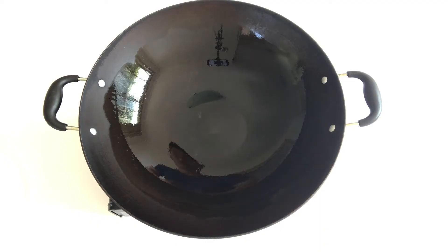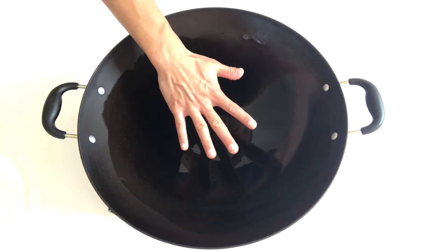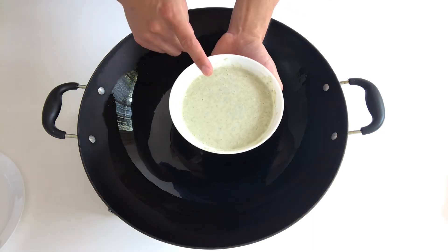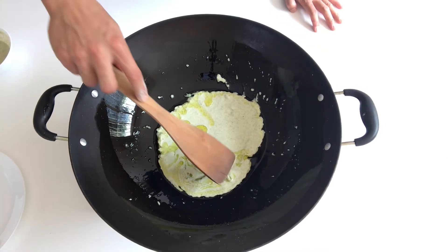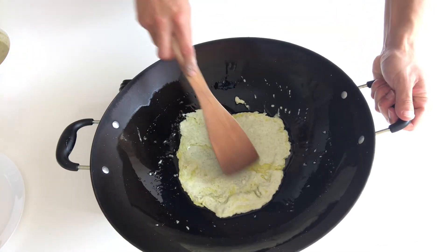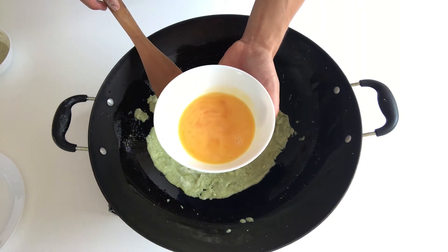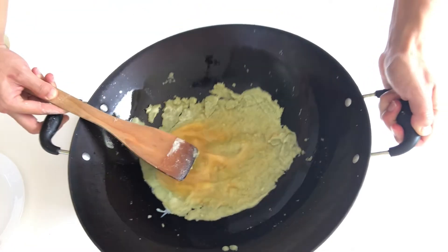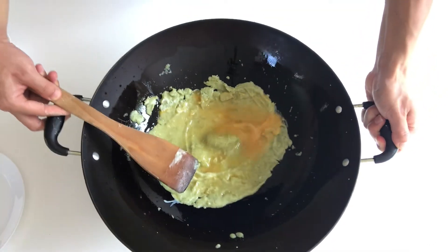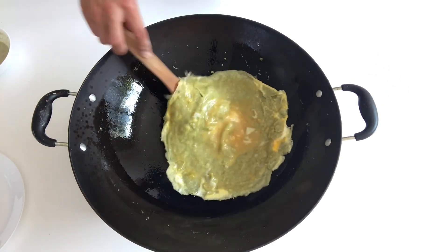Now let's move to the last step. Turn the gas to low heat — make sure you put it on low heat. Wait until you can feel the heat. Add in about half of the liquid and use a spatula to make it even. Then add the beaten egg in, gently and carefully, and carefully flip it over.